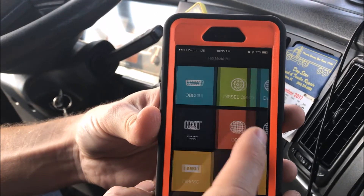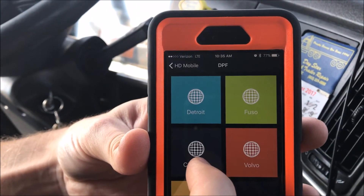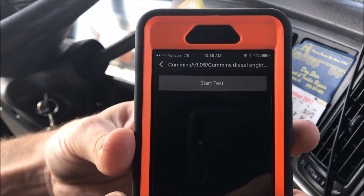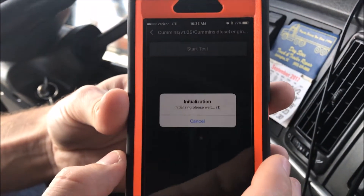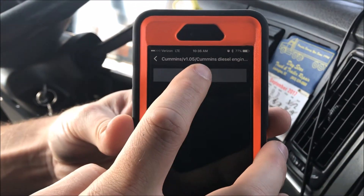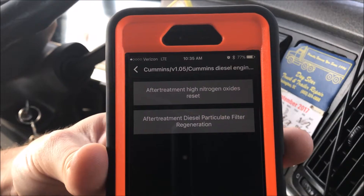Go ahead Travis, let's click through these buttons. You can see Detroit, Fuso, Cummins, and Volvo are the options. We're going to connect to the vehicle, hit start, and wait a second for it to do its connection.